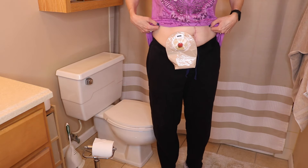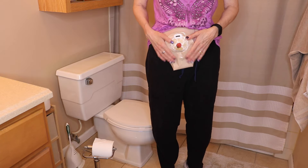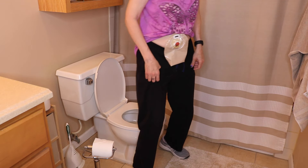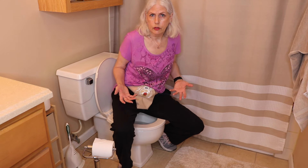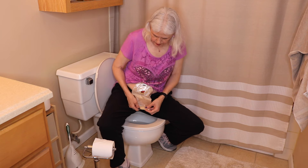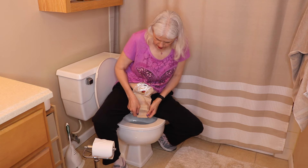So there's my bag — all nice and clean. One of the ways of draining a bag is just sitting on the toilet. You can sit fully clothed if you don't feel like you have to go to the bathroom. Then obviously I'll just undo my bag, undo my velcro, unroll it.